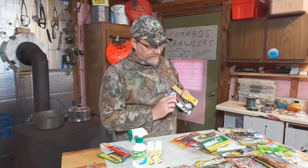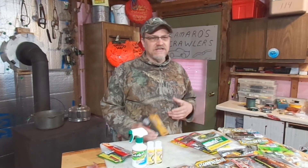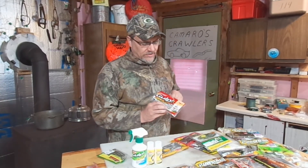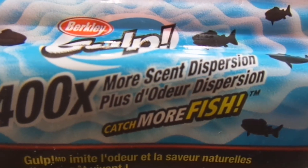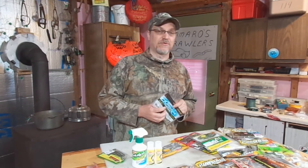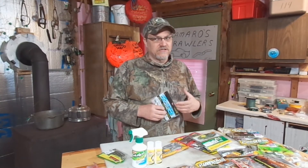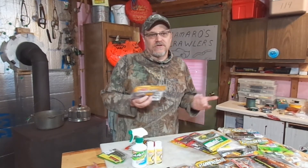Berkley also makes this Gulp product, and Gulp brags how it has 400 times more scent dispersion. That's a lot — 400 times more. I don't really know exactly more than what. Does it have 400 times more scent dispersion than something that has hardly any scent, or 400 times more than something that's unscented? I don't know. And then the question is, which is better — 400 times more scent dispersion, or holding on to the bait 18 times longer? I don't know which is better.